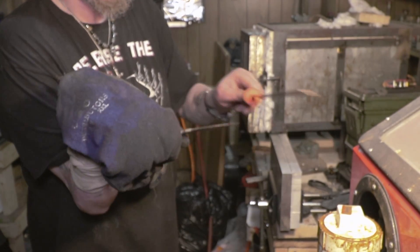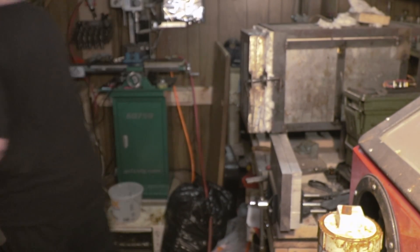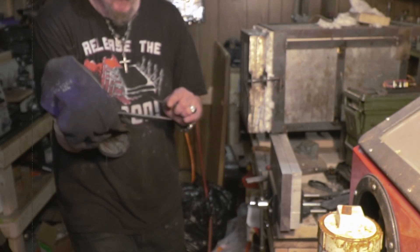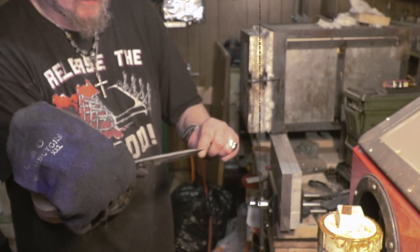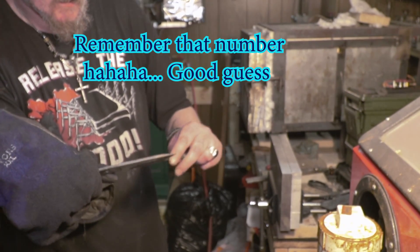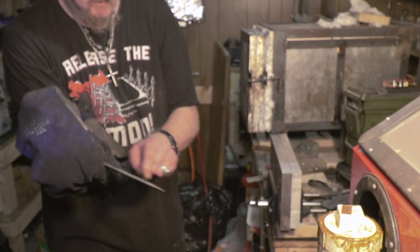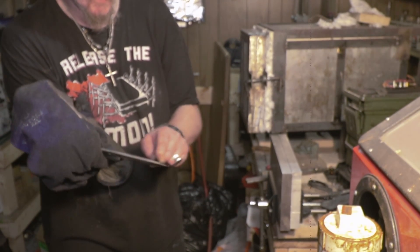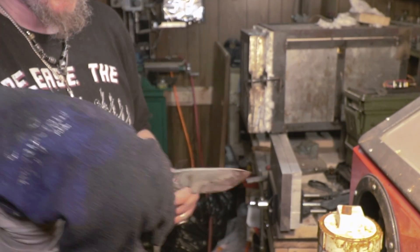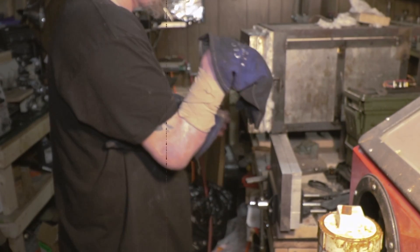It's hardening. It is hard — let me go get the files and see where we're at. 65 barely bites, so it's probably like 63 or something. 60 skates real good, almost a little less. So good — that's good to know. Alright, so I'm going to let my plates cool down.